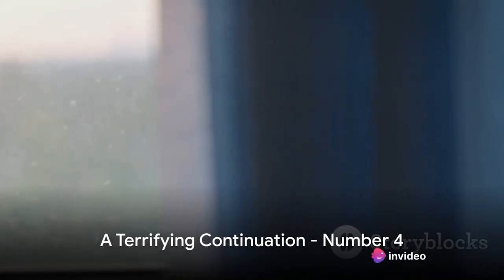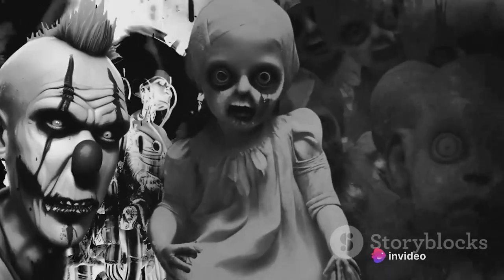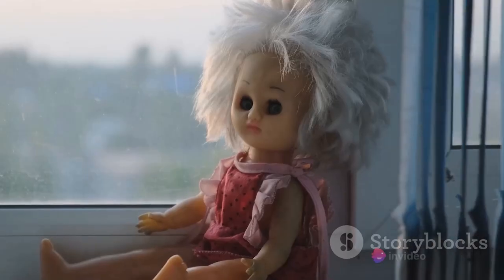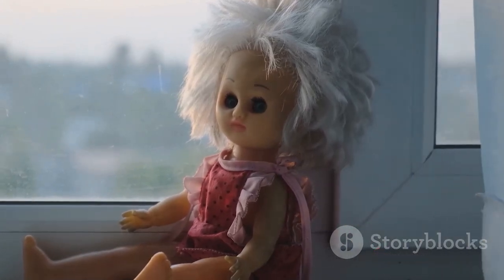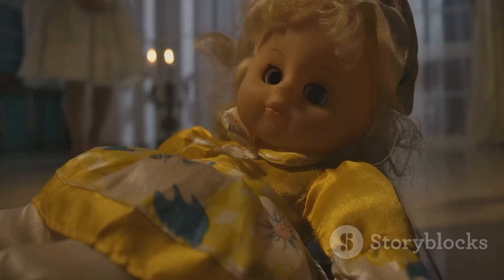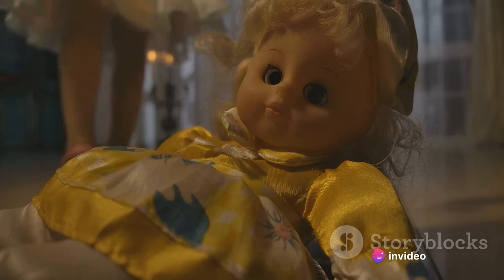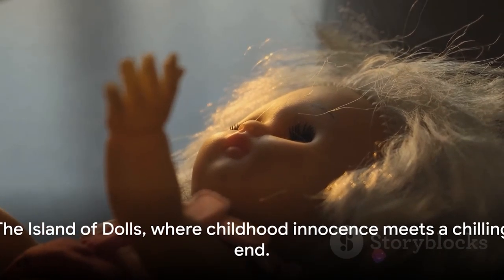Moving on to number four, we find ourselves at the daunting Island of the Dolls, Mexico, nestled in the Xochimilco Canals. Hundreds — if not thousands — of dolls hang from trees, their vacant eyes staring into nothingness. The story behind this spectacle is that of a lone inhabitant, Julian Santana Barrera, who began hanging dolls as a tribute to a girl who had tragically drowned nearby. Haunted by her spirit, he used the dolls to appease her. The Island of Dolls: a place where childhood innocence meets a chilling end.